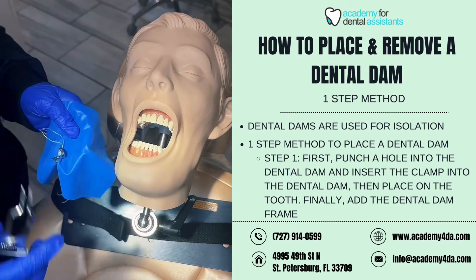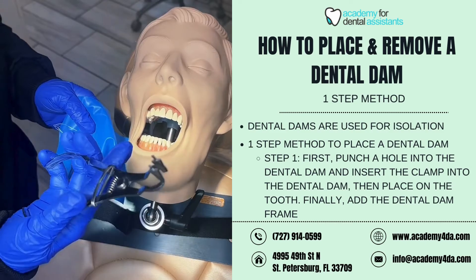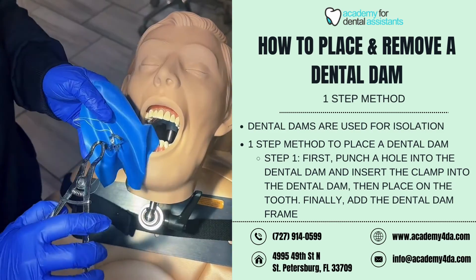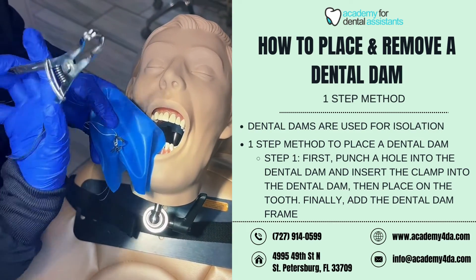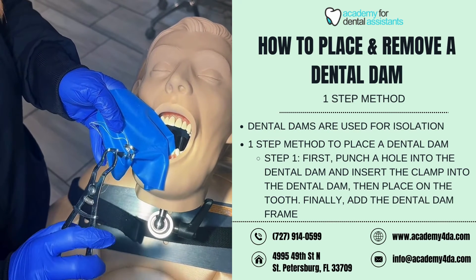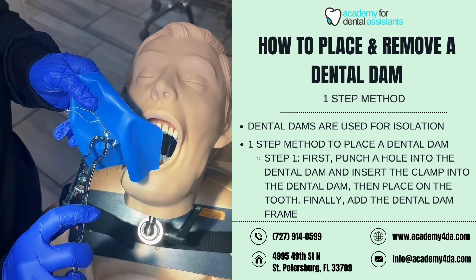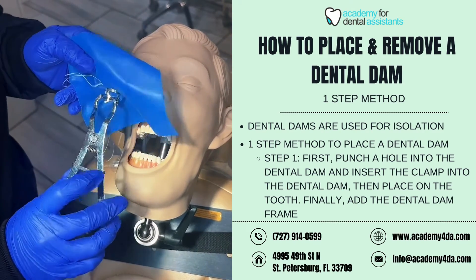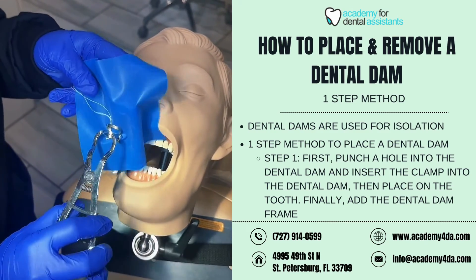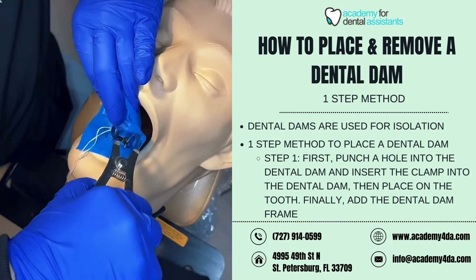Now that I have my dental dam clamp inside of my dental dam for the one-step method, the next step is to place this on the mouth for tooth number 28. I'll pick up my dental dam forceps, make sure the locking mechanism is forward, line up the prongs or beaks of the forceps inside the holes of the dental dam clamp, squeeze as tight as I can, and push the locking mechanism into place so I don't have to squeeze and hold it.